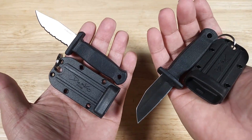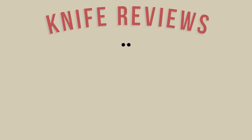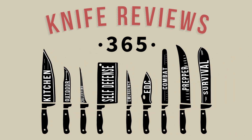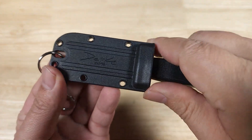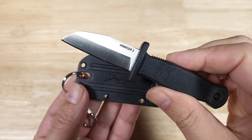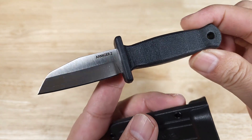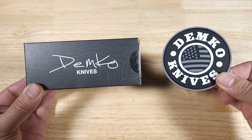Welcome back everybody, thank you for watching another video. Tonight we're gonna have a look at these awesome keychain knives from Demko Knives. If at the end of the video you want to purchase this awesome keychain knife and help support the channel, make sure you check out the link in the description below because we do get a commission if you purchase this knife. Before getting started, I just want to thank the good folks at Demko Knives for sending me these to review.